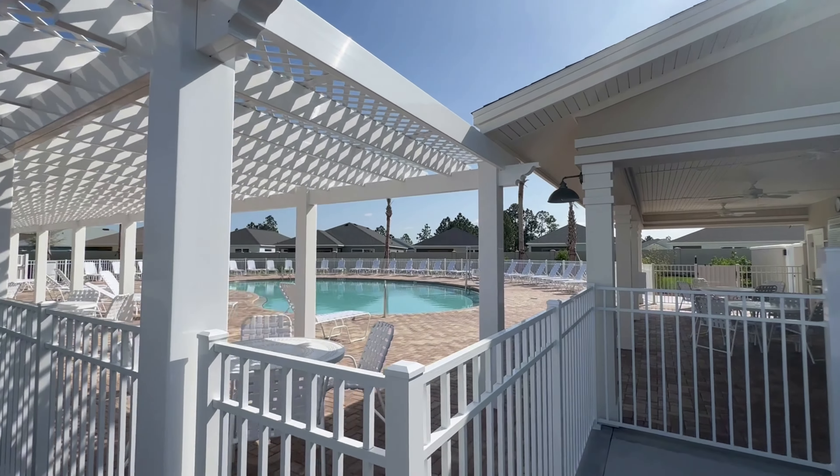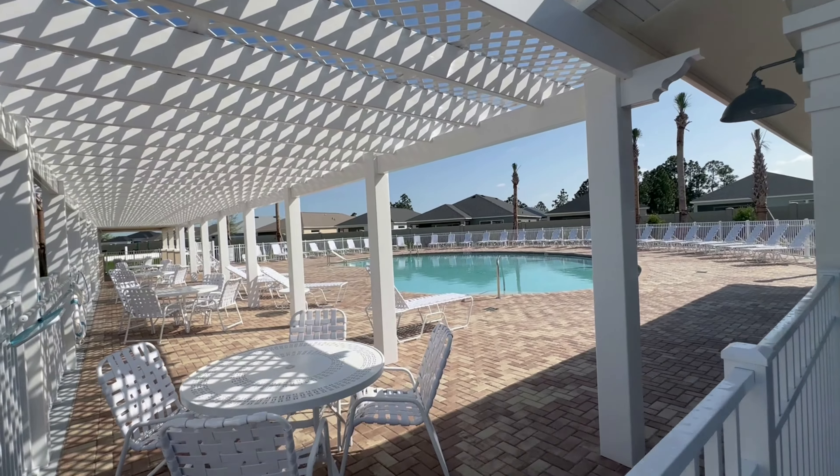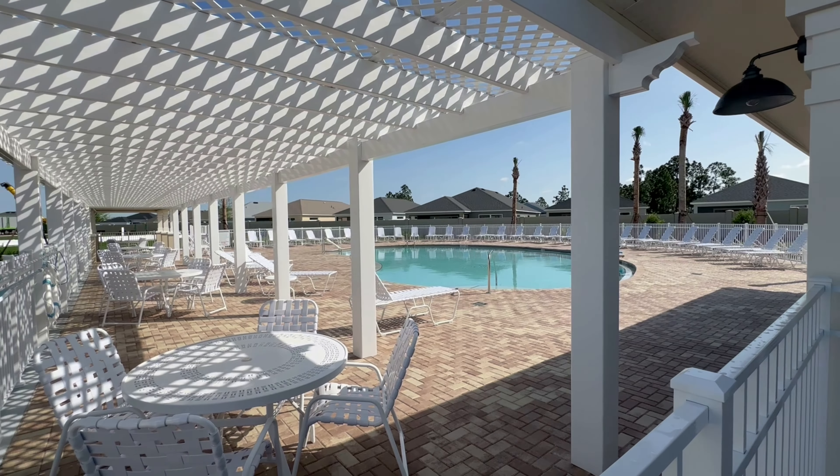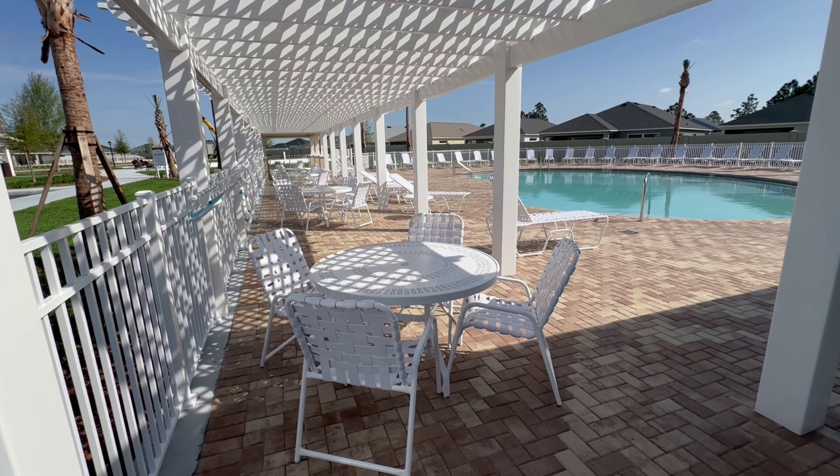This is the neighborhood swimming pool, guys — the adult swimming pool, the neighborhood swimming pool right here. It's a pretty good size.